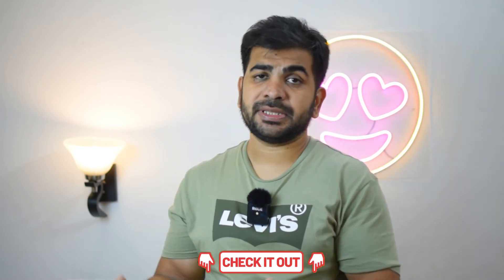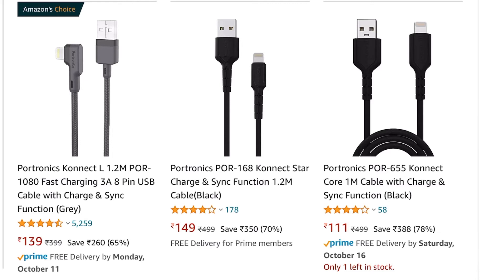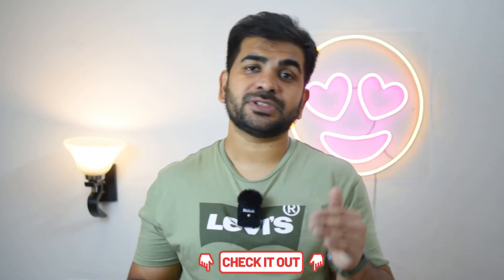So you can also go for that — it depends on which one you want to choose. Regarding length, this Tukzer cable is 1.2 meters, which is sufficient for most uses. For bigger or longer cables, links are in the description. If you want something from a more established brand, Belkin is a very big company and a good option, though it is a bit costlier. If you want to keep your phone completely safe, you can go for the original Apple cable. All links will be found in the description where you can buy at the best price.